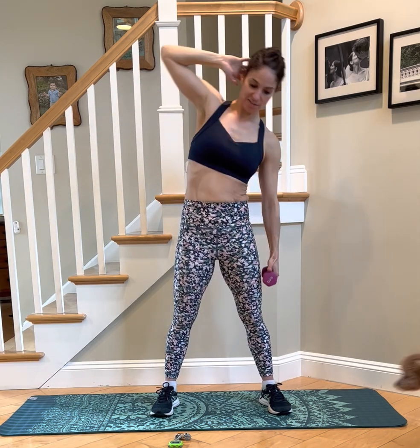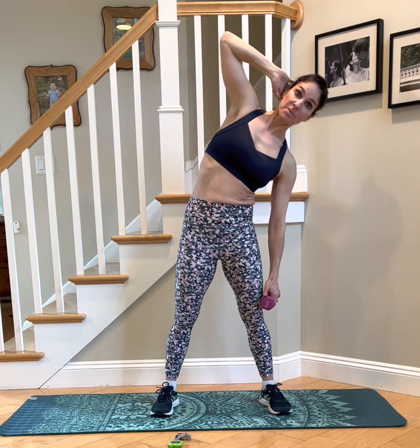So all of this is standing — even though it's core work, it's all standing. Very often for core we're on our back or in a plank, but today we're just incorporating it all with balance work. This is our fourth exercise. The fifth one is my favorite — we'll get to that in just a minute. Have a slight bend in your knees.